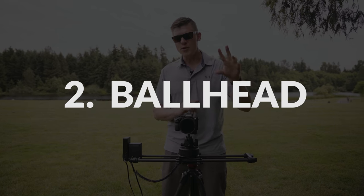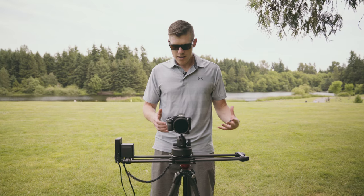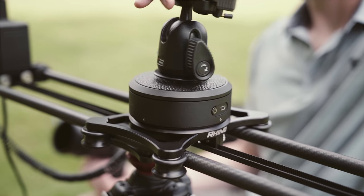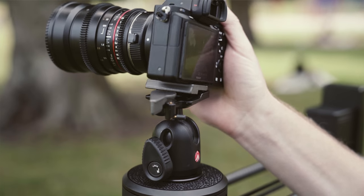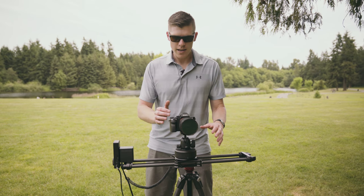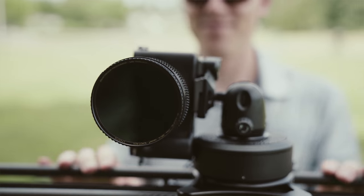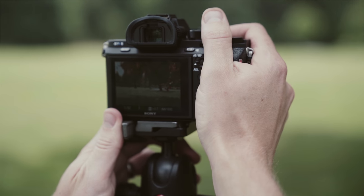Number two is using a ball head. You may not know this before you buy your first slider — most sliders don't have a 1.25 stud that you use to mount your camera. You need a ball head to go between your slider and your camera. We recommend the Manfrotto 496RC2 because it holds fairly large cameras but it's also lightweight. Tip 2.5: make sure your camera is level. It's super annoying to watch a slider shot when your camera looks like this, so use your built-in level.